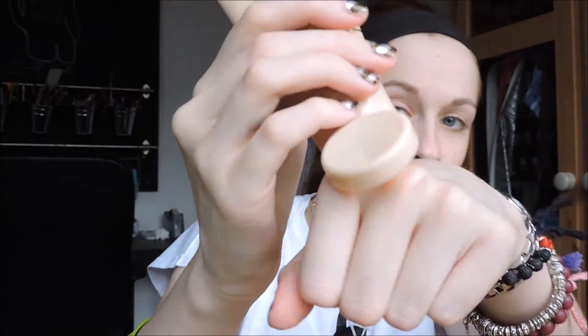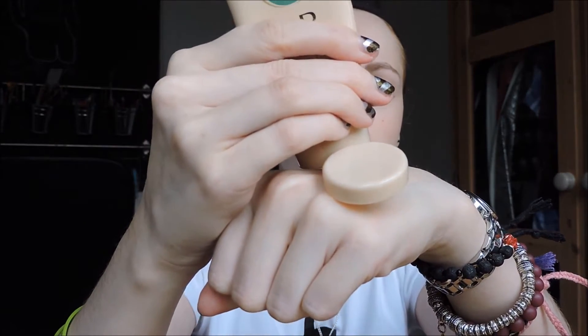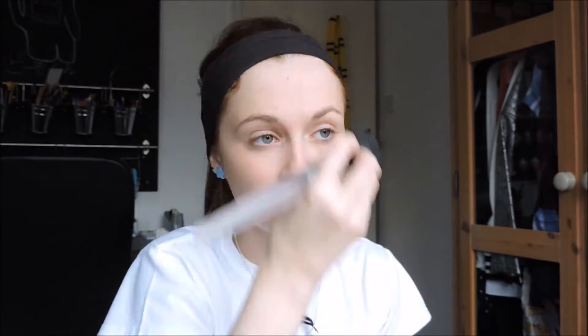Okay, so the first thing you want to do is put primer all over your face. Then put the BB cream, foundation, or whatever you use on the back of your hand and spread it all across your face so that it's even. I'm pretty sure you know how to put foundation on, but just in case you don't — now you know.